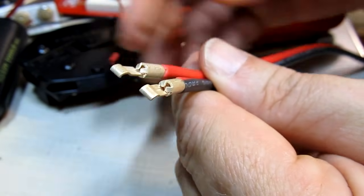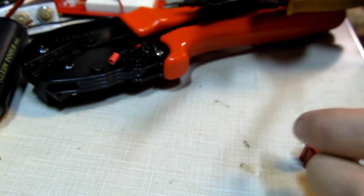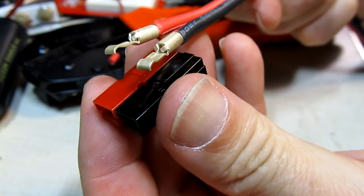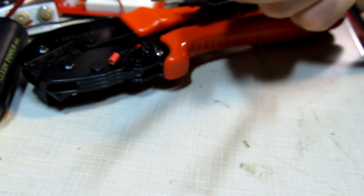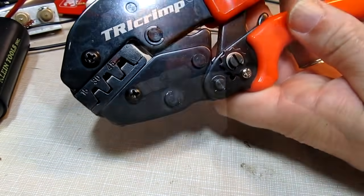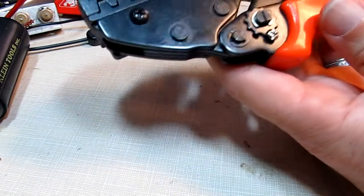The red one as well — make sure those hooks are pointing down, just like that. We'll crimp those on in that orientation so that once they're crimped on and slipped into the housing they'll be in the right orientation. So let's talk about crimping.